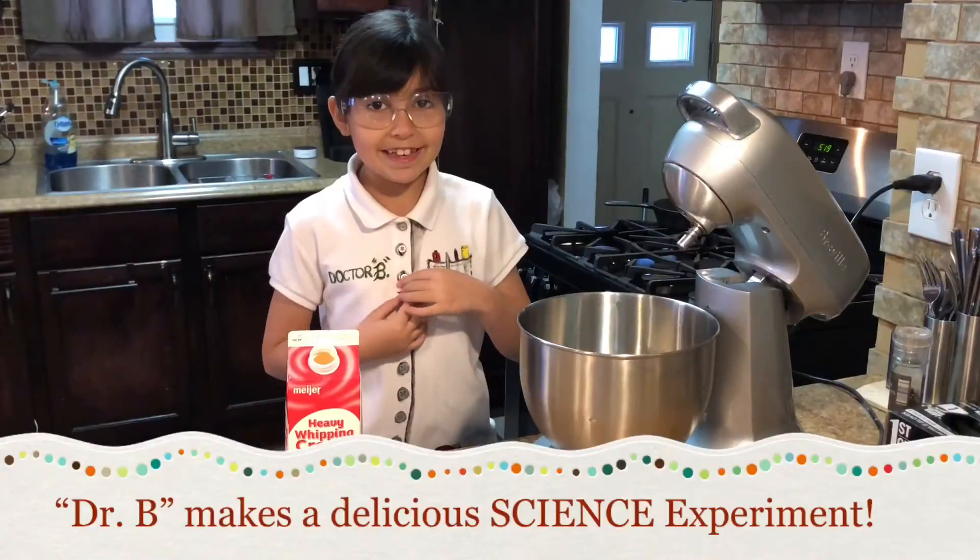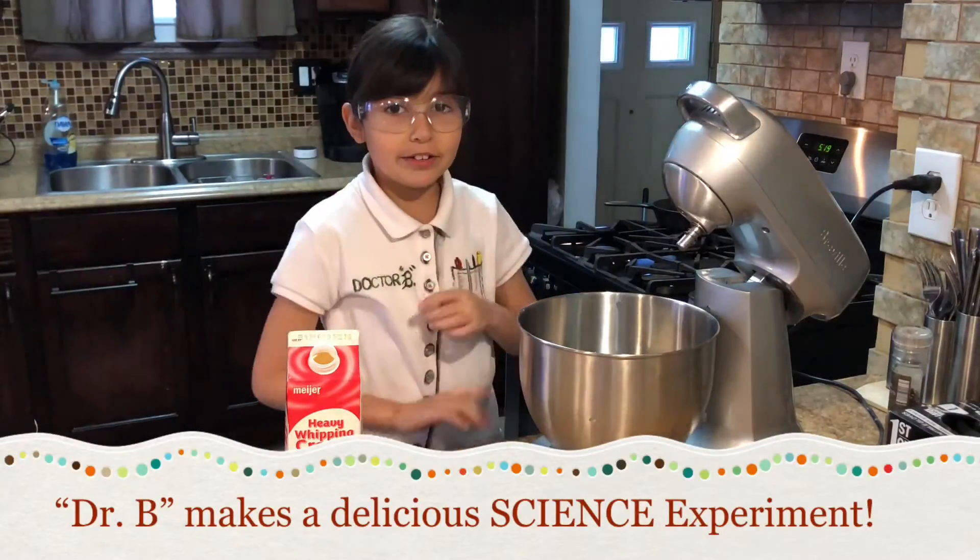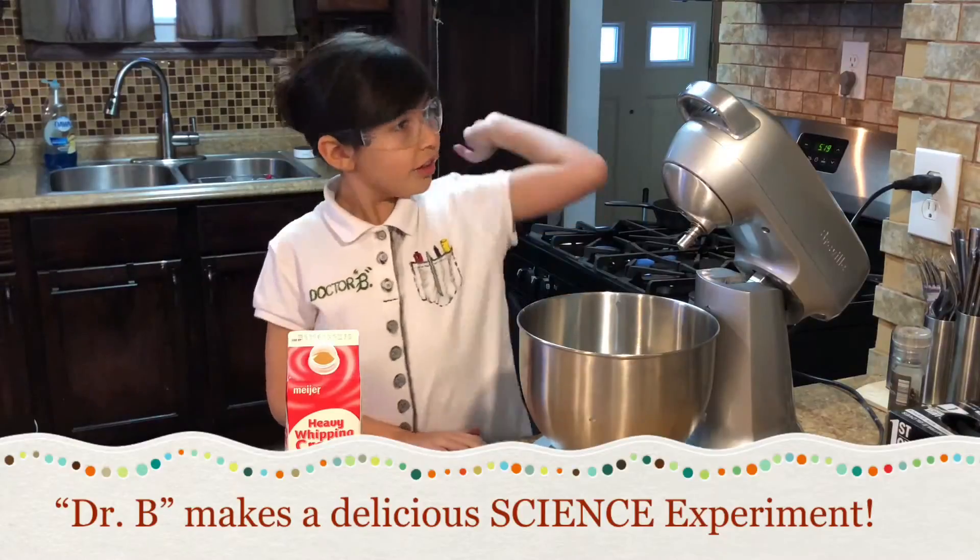Today, I'm Dr. B, and we will be conducting a science experiment, turning one thing into two.